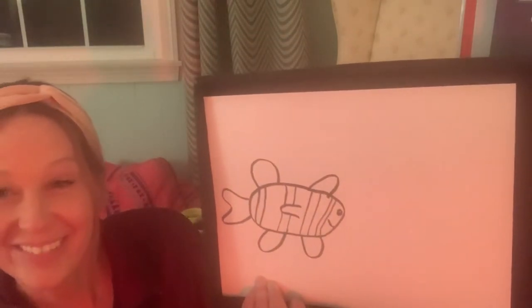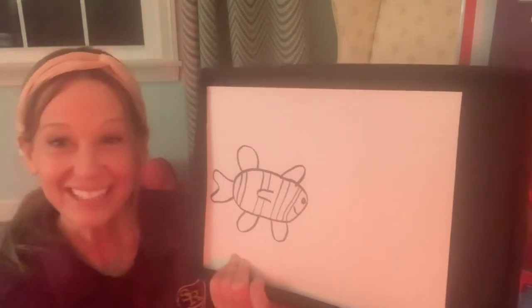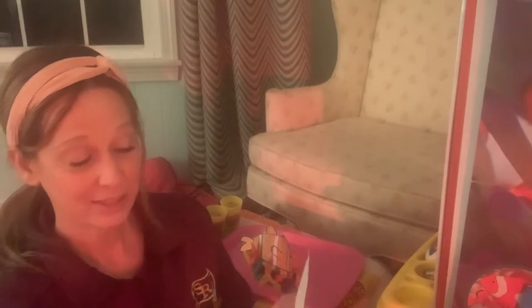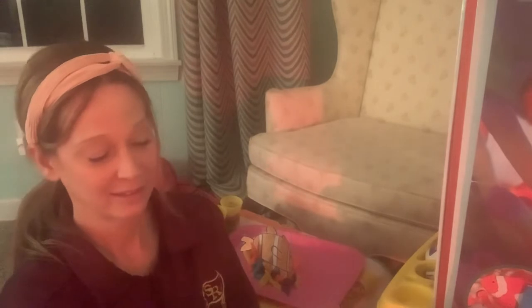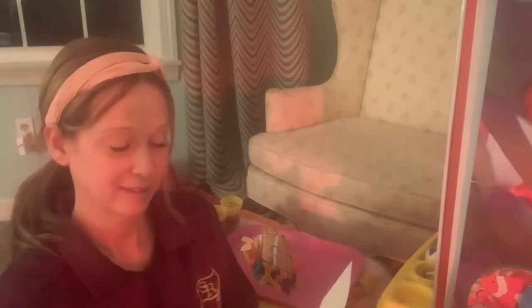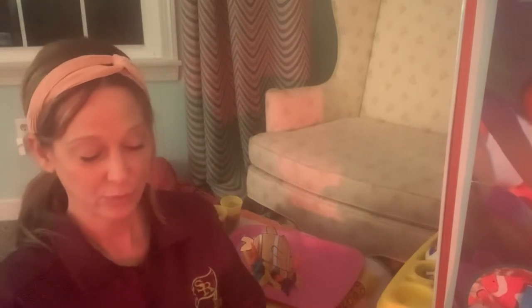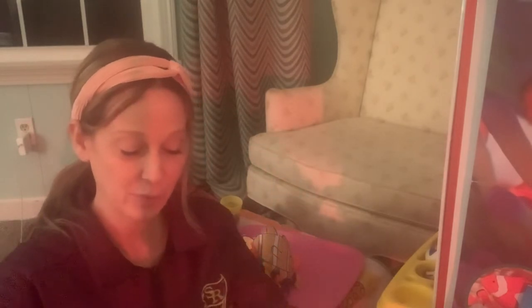Okay, see my little clownfish? All right, next you're going to cut that clownfish out. I'm going to show you what mine looks like after I cut it out. Okay, I'm going to cut it out and paint it or color it with crayons or markers. After it's all colored in you're going to have a really cool clownfish to add to your sea anemone that you make with play-doh.